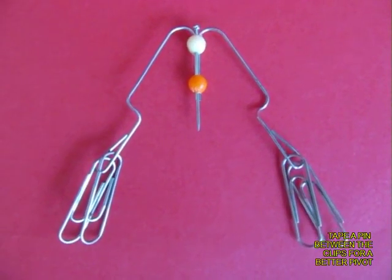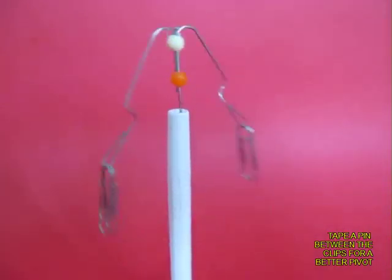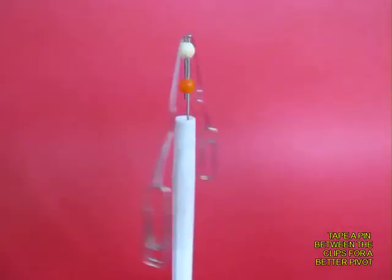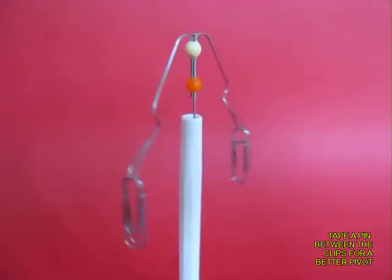You can also place a pin in the middle for the pivot, which is very effective. The lower the arms, the lower the center of gravity of this toy, and the better balance it has.